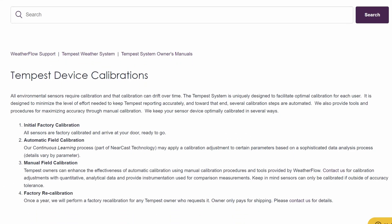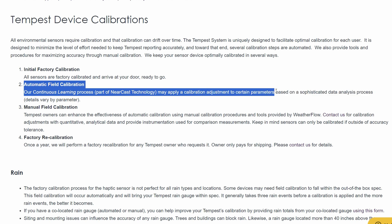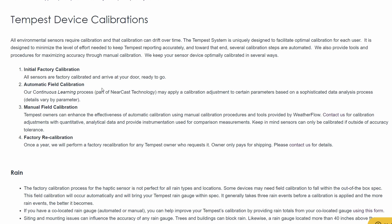Now let's talk about calibration — this is where I get a bit annoyed with Weatherflow. Weatherflow actually has automated calibration, where they take users' weather data from many different weather stations and use that data to calibrate your sensors. If that rubs you the wrong way and you ask whether you could just perform a calibration yourself manually, the answer is not without the consent of Weatherflow. In order to make an adjustment, you have to contact Weatherflow with quantitative analytical data and instrumentation information to show that the sensors need to be adjusted, and Weatherflow will adjust them for you. This doesn't sound like you have control of your own data.